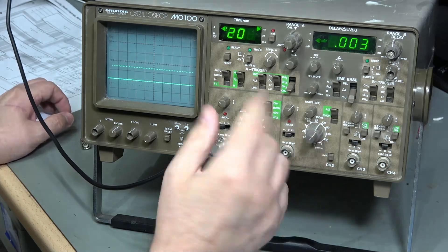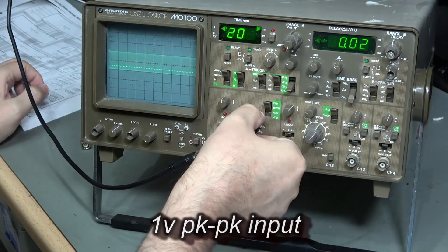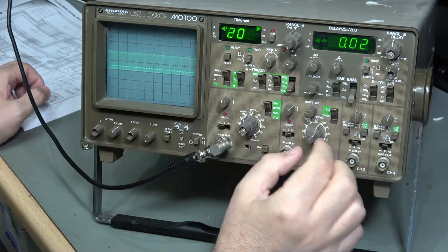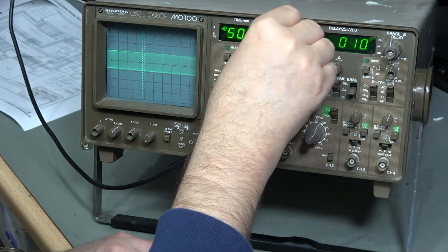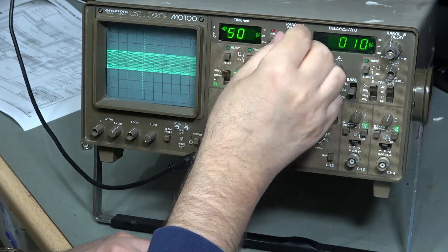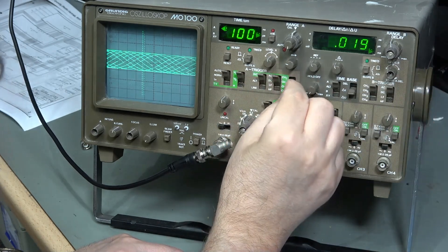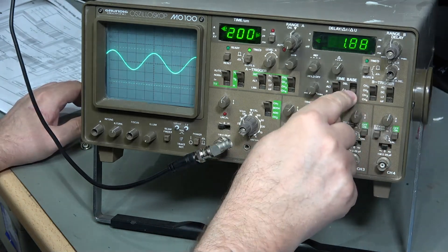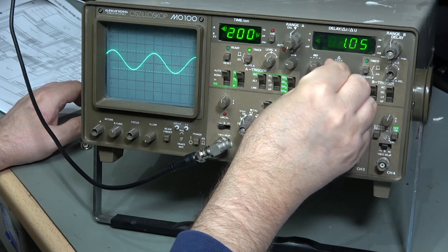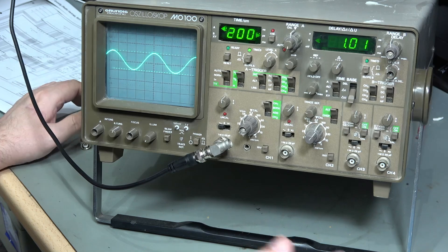Let's put it on channel 1 only so we've got no interference, and I'll move channel 1 up to the centre. I'll put it on 0.5V so it should be spanning about 2V, and I need to change my time base. So this is our time base and it's reading out time per centimetre. Triggering on channel 1 - let's measure its amplitude. Bringing down our bottom cursor until it just touches the bottom, and the top cursor until it just touches the top - it says 1 volt peak to peak, which is exactly the signal I'm putting in. That looks pretty good.